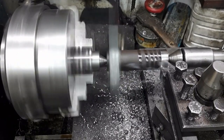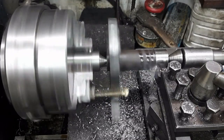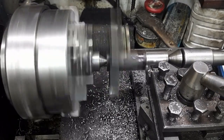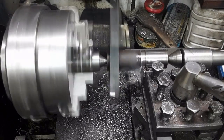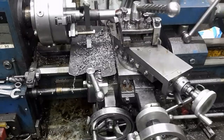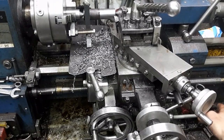The section that shall hold the gear cutter is turned. Next I shall turn the spigot where the gear cutter shall be held. First I locate the cutter at the end of the cut.